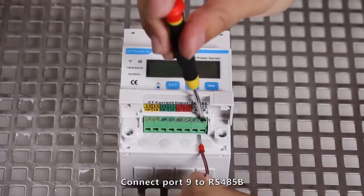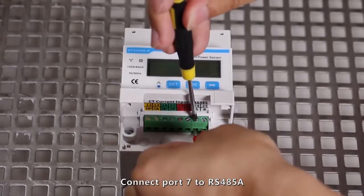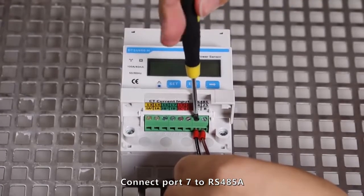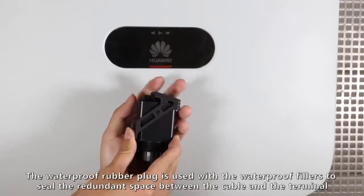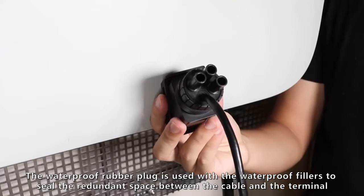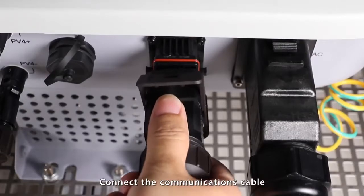Connect port 9 to RS-485B. Connect port 7 to RS-485A. Ensure a secure connection between the cable and the terminal. Connect the communications cable.